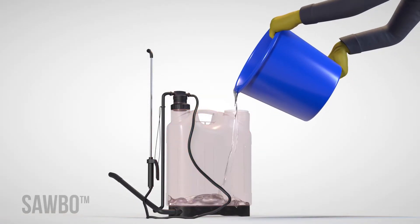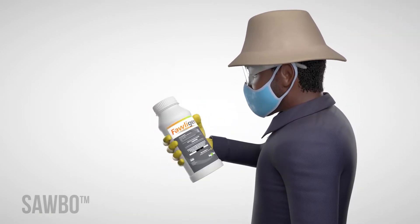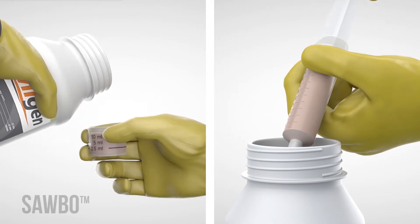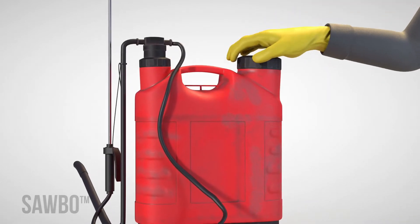Second, fill your sprayer tank half full with water. Third, shake the folagen bottle well. Using a syringe or measuring cup, carefully measure 10 milliliters of folagen and add it to your sprayer tank. Then finish filling your sprayer with water and close the spray tank.